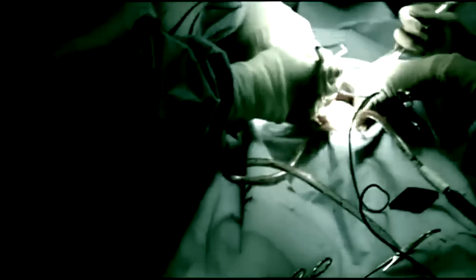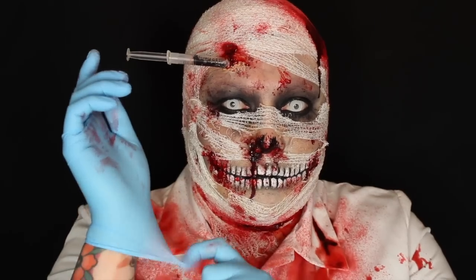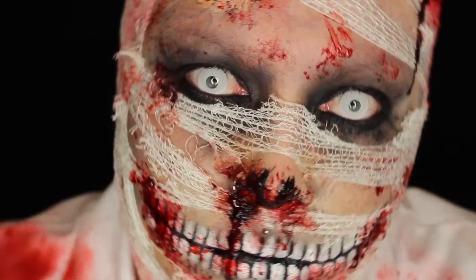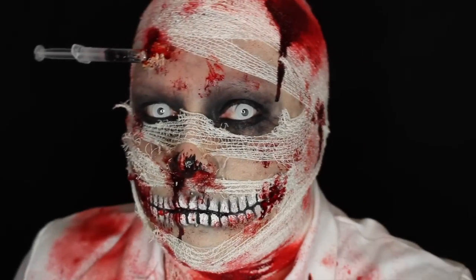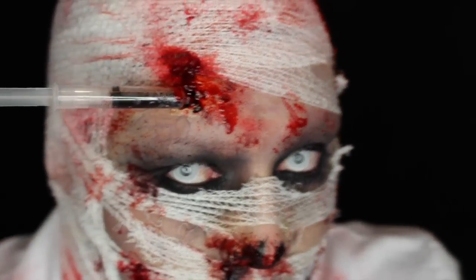The doctor will see you now. Hi guys, I've already primed my face using the NYX Angel Veil Primer. So the first thing I'm going to do is apply my foundation.